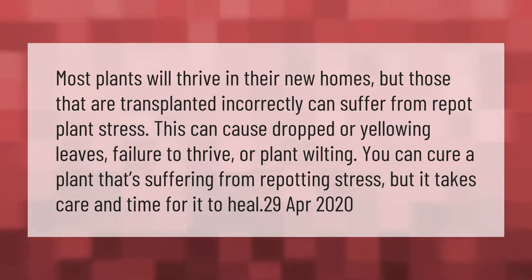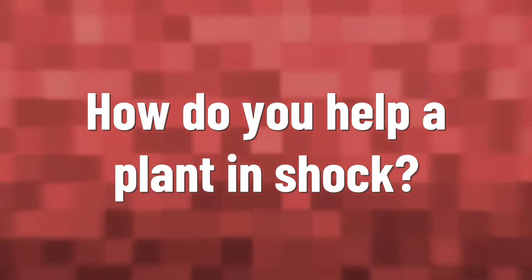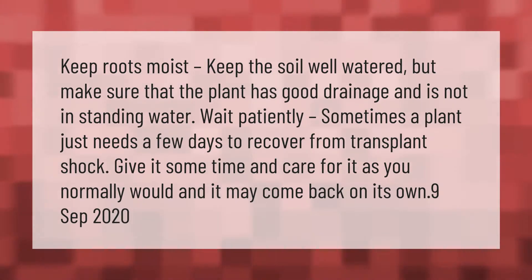Keep roots moist: keep the soil well watered, but make sure that the plant has good drainage and is not in standing water. Wait patiently — sometimes a plant just needs a few days to recover from transplant shock. Give it some time and care for it as you normally would, and it may come back on its own.